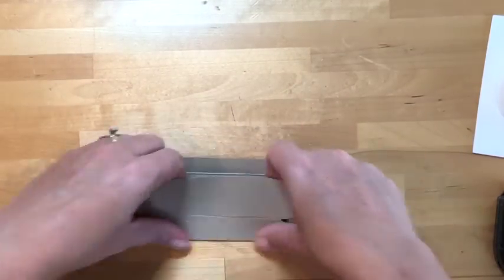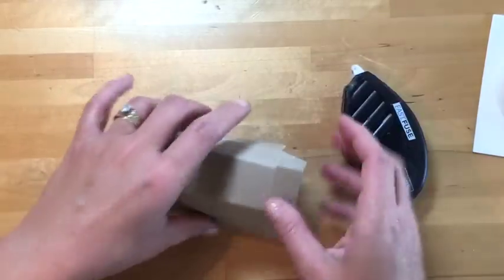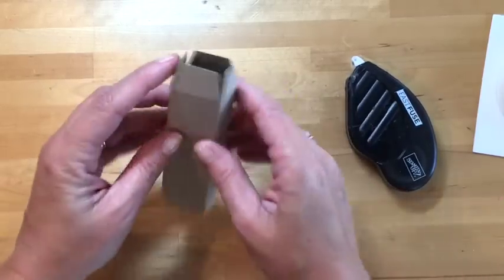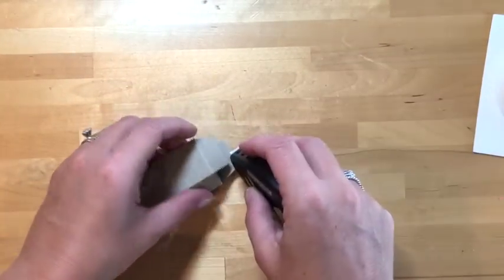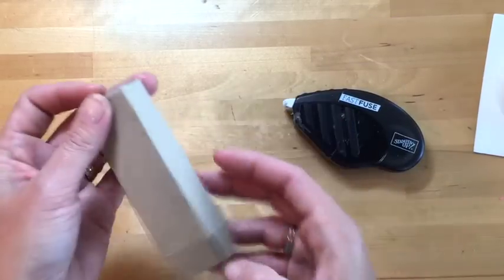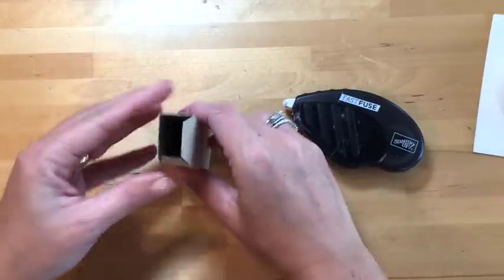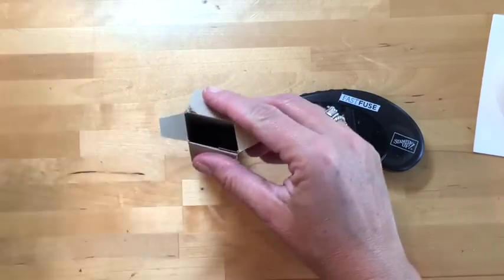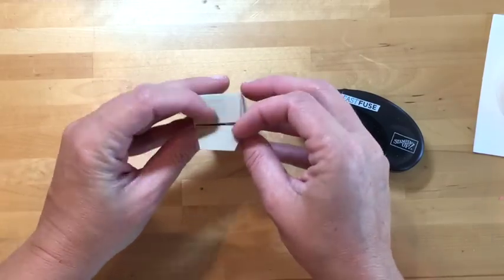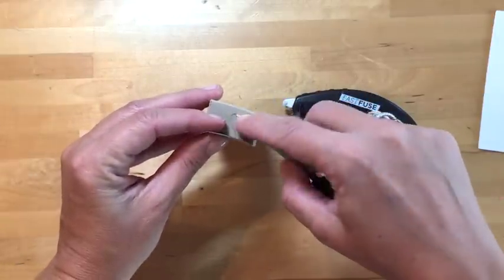Now fold all the score lines — our box is a rectangle to fit the candy. Put adhesive on the long skinny tab and fold it over so the ends line up perfectly. Fold in the side tabs, put adhesive on one end with your Fast Fuse, and square it up. Now put your candy in — I'm putting the Snickers in because if it sits on my desk it won't make it to Halloween! Fold the flap over and add just a small glue dot to hold it down while you finish.